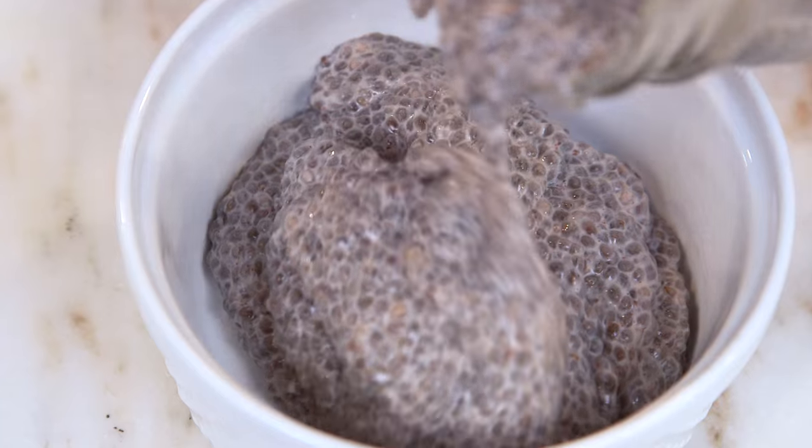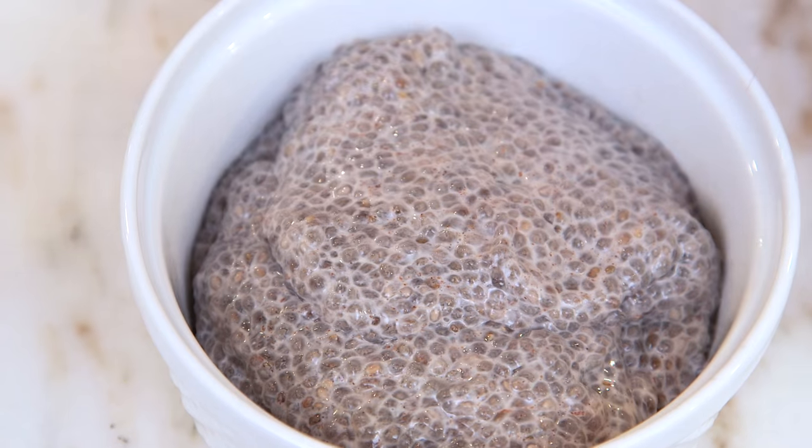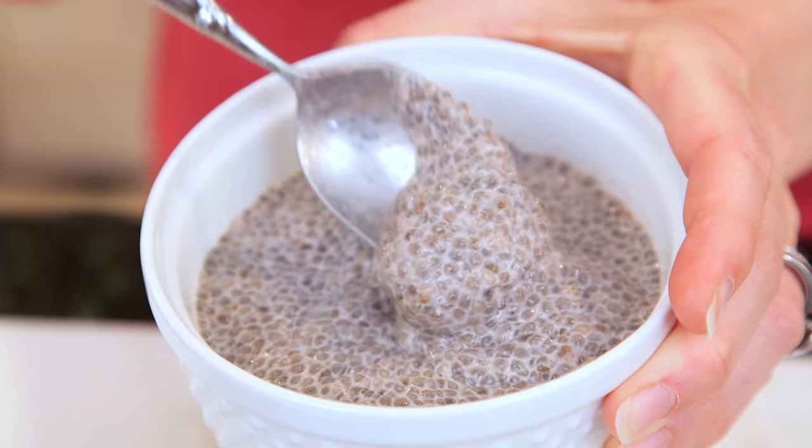I have one of my chia seed puddings that's been refrigerated overnight and I'm going to turn it out into a bowl so you guys can see what the texture is like. Most of the liquid has been absorbed and it's become a lot thicker and more pudding-like. So all that's left to do is top it.